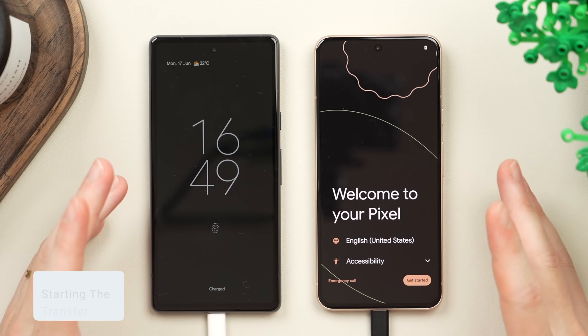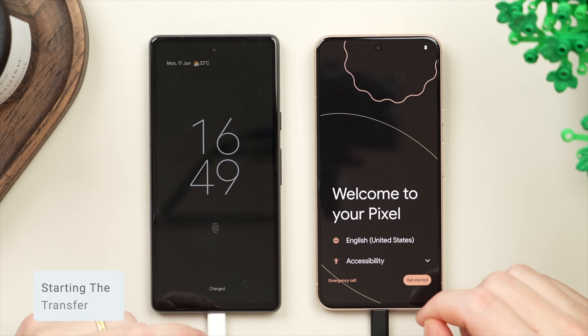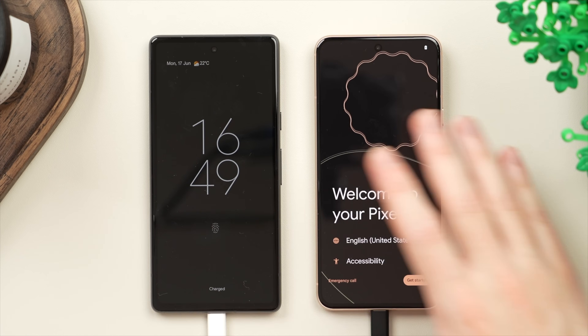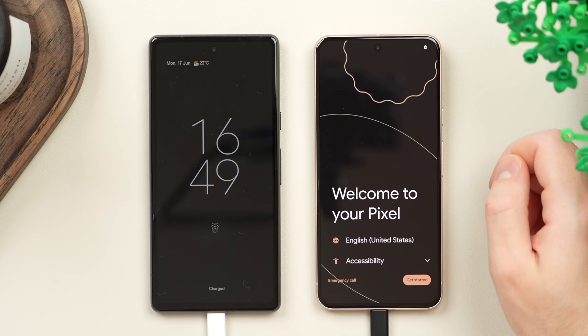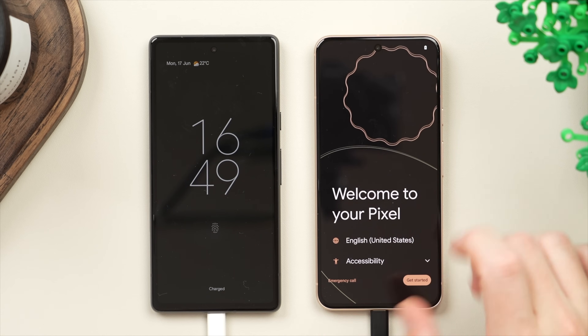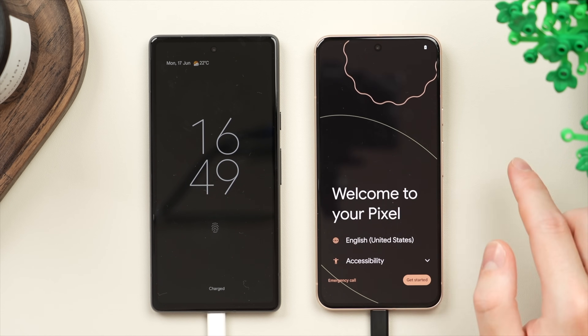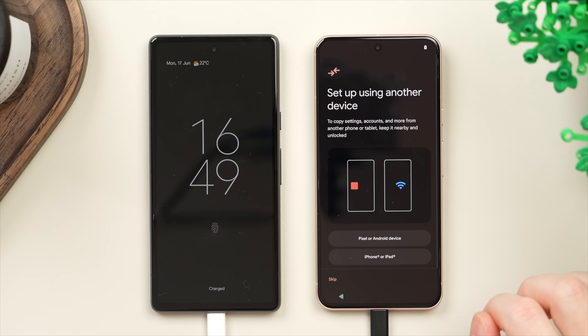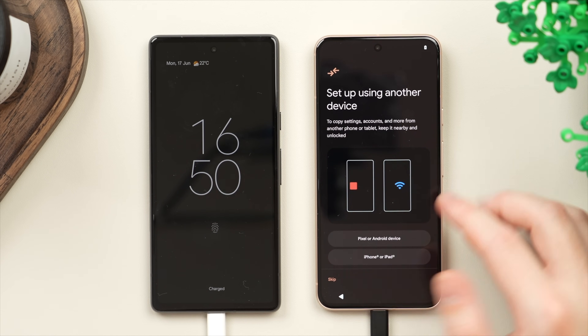With those pre-transfer checks out of the way we can go ahead and get started with the actual transfer process. The first thing we're going to want to do is turn on the new phone. You should see a welcome screen — press or press and hold the power button on the side. Here it will say 'Welcome to your Pixel phone.' We're going to tap on 'Get Started' and right away we have the option to set up using another device or to skip that.